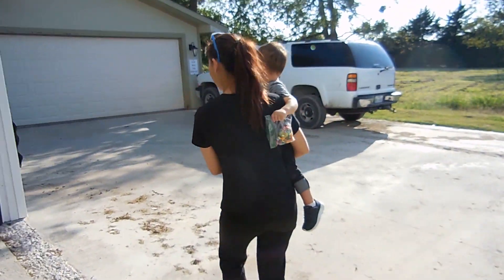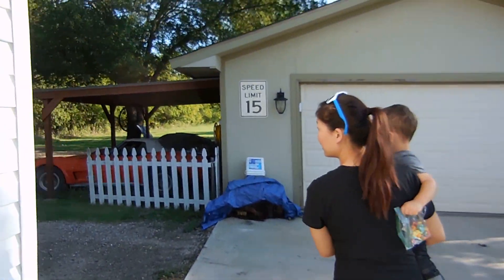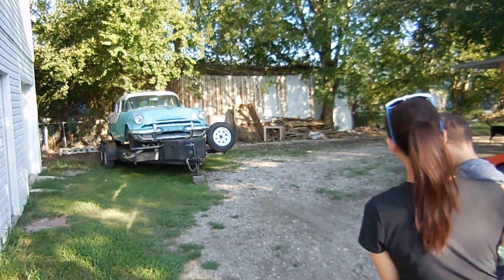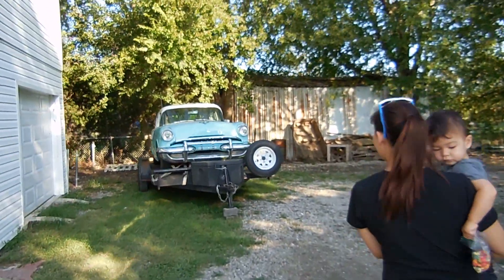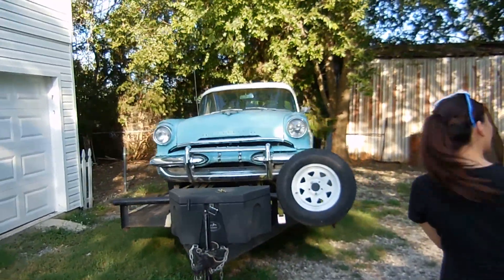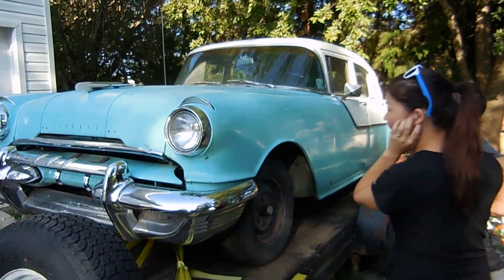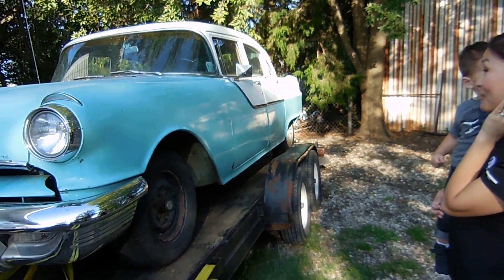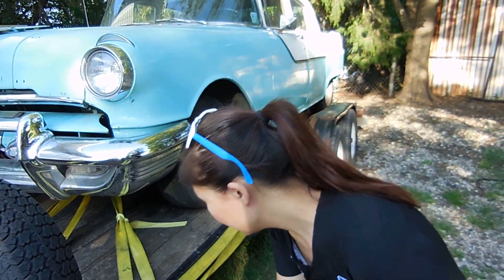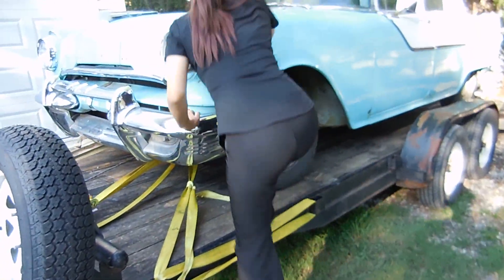She hasn't seen it yet, she's never seen it in person. It needs a bath. It's a 50s car, honey. It's definitely a 50s car but it's a lot smaller than the Caddy, that's for sure.